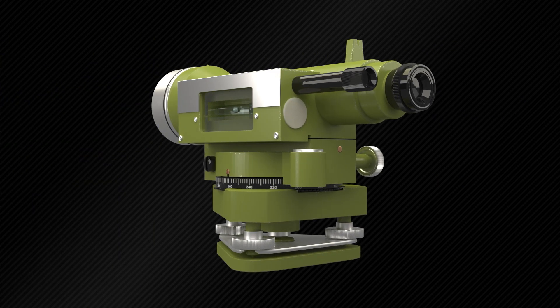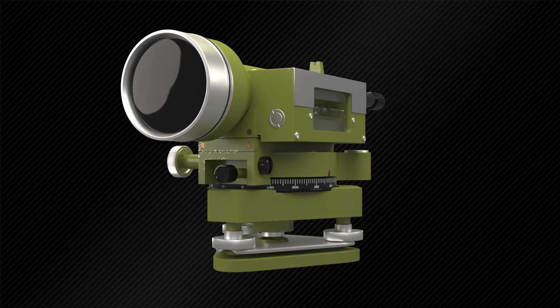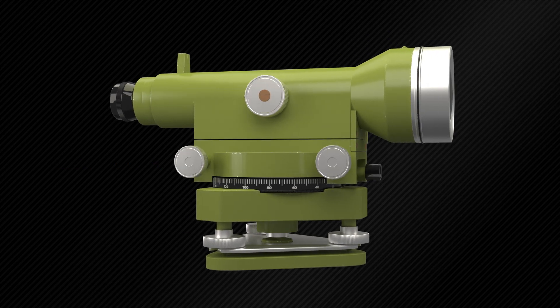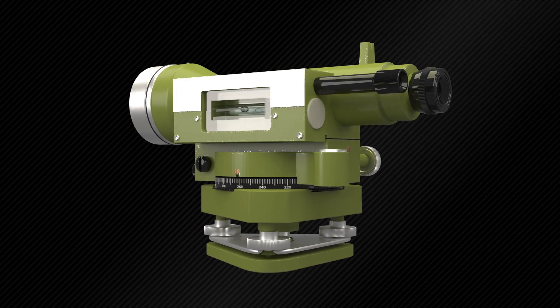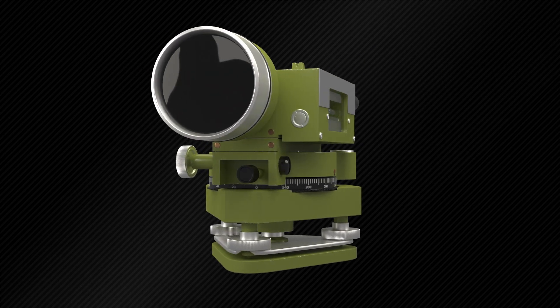As the name implies, the tilting level can slightly tilt its line of collimation in the vertical plane. The telescope is supported by a central pivot which allows a small vertical movement. This vertical movement can be done using the tilting screw underneath the telescope, which enables the telescope to be precisely leveled before each staff reading without altering the height of the telescope.